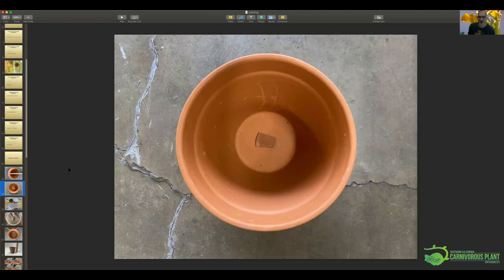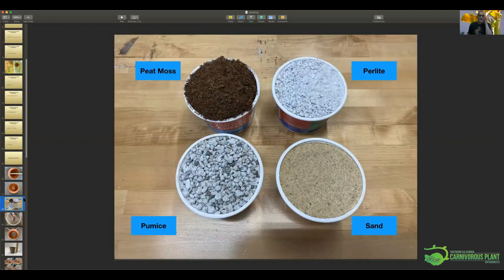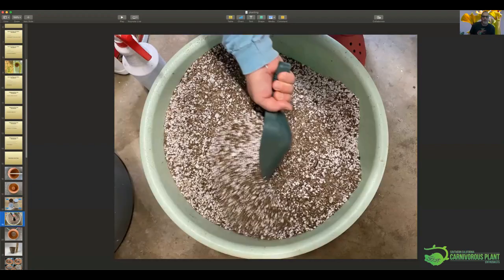When I grow things in clay pots, because of that big hole in the bottom, I always put a little piece of broken pot in there to keep the soil in. Because the mix we're using is loose and grainy, it really does help to keep the soil in the pot. These are the components of the soil mix I use: peat moss, perlite, pumice, and sand in equal quantities by volume. You would do X number of peat moss scoops, the same of perlite, and so on, and mix it all together.